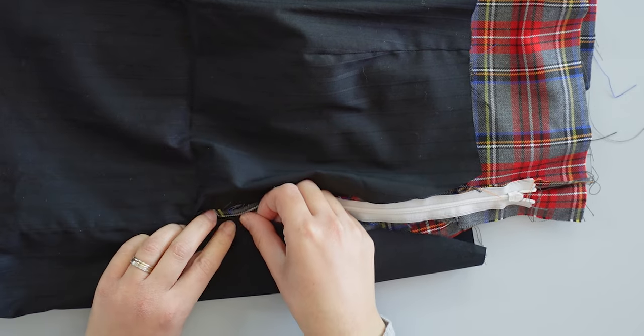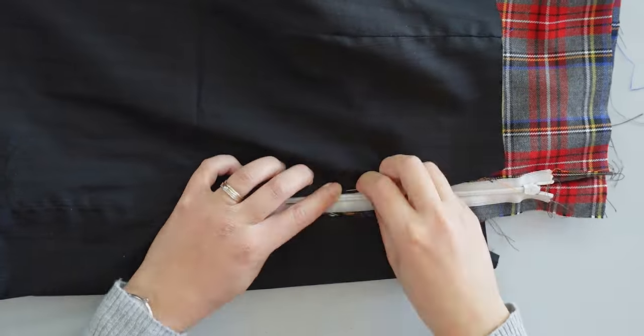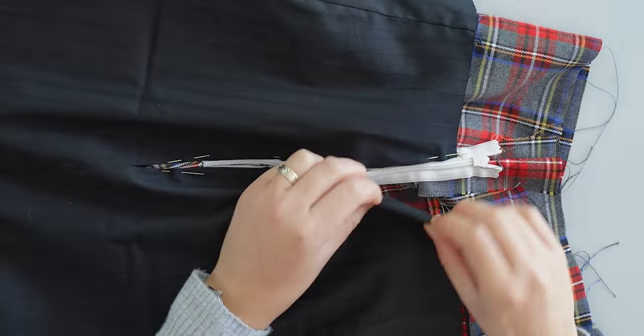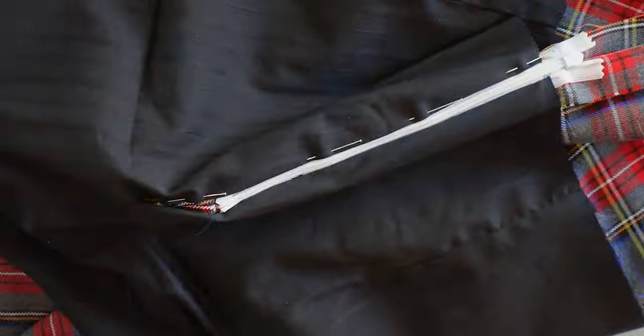I pin the open side to the zip, and once done I only pin the seam allowances — making sure not to catch the skirt layer. Then I do an invisible stitch by hand.